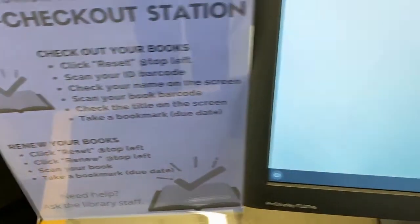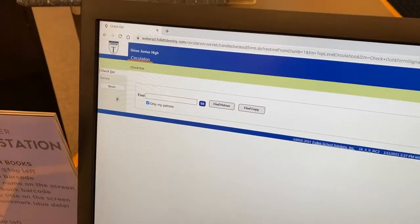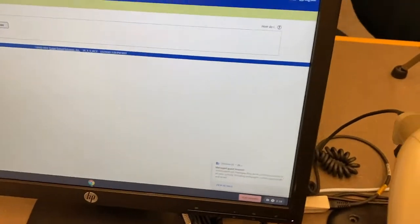The instructions are right here on this little sign, but let me walk you through it. The first thing you're gonna do is grab the mouse and click that reset button, just to make sure that everything is good to go.